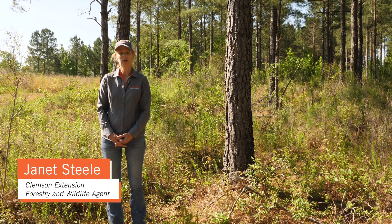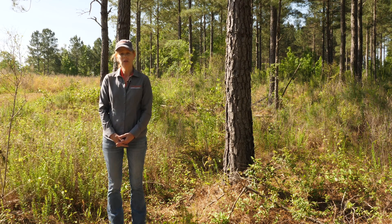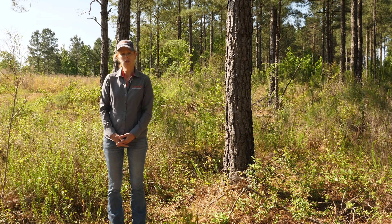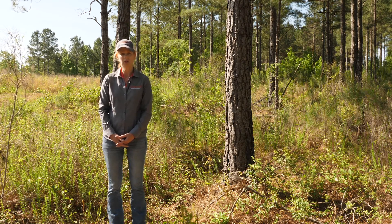Hi, I'm Janet Steele, Area Forestry and Wildlife Agent with Clemson Extension. Today we're going to be looking at methods you can use to control undesirable herbaceous vegetation on your property.